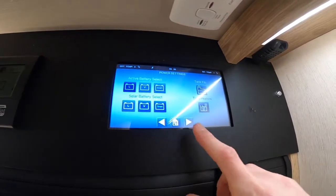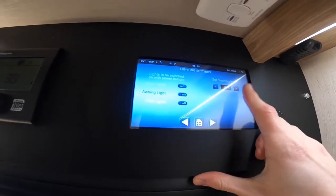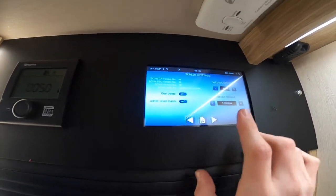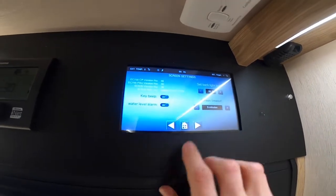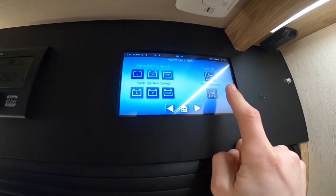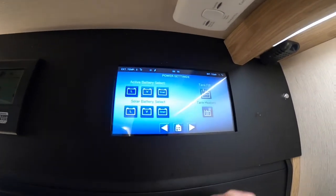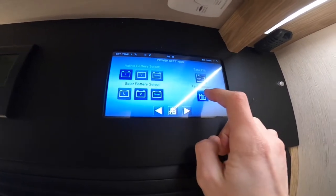If you go further into the settings by pressing the arrows on the side, you can see your lighting settings so you can set your dimmer levels. You've got your screen settings — timeout and backlight — should it be too bright or not bright enough. And then you've got your date and time there as well. Like I was saying about the tank heaters, this is for the water tanks underneath the chassis. So if it's going to freeze overnight, if you just pop them on, it keeps the water from freezing.